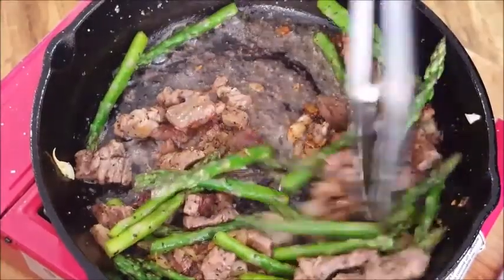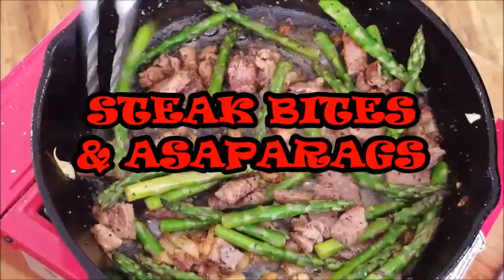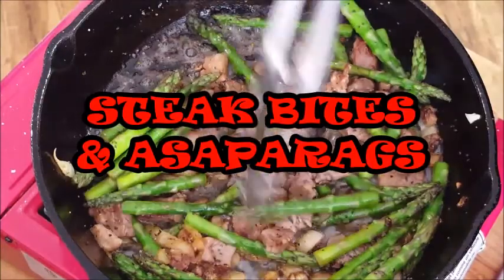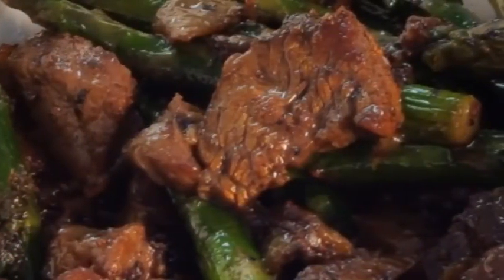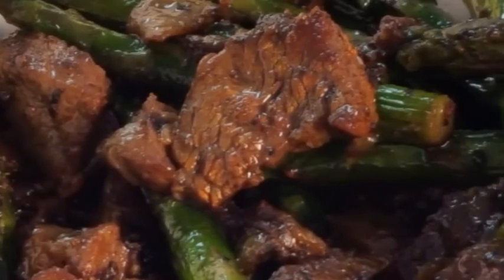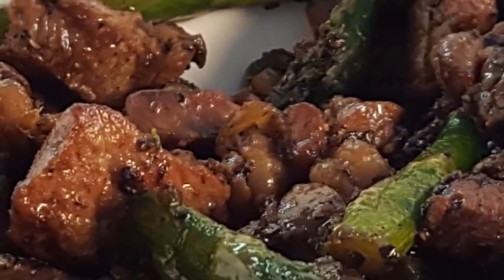Hey everybody, thanks for stopping in tonight. I'm gonna be cooking up some steak bites with asparagus. Basically we're gonna take our favorite steak, cut it up into bite-sized pieces, mix it with some crisp fresh asparagus. It's nutritious, packed with protein, low on carbs, high in fiber, and real easy to do. So let's get started.